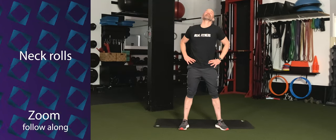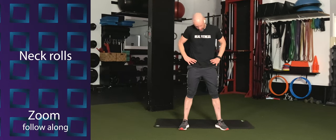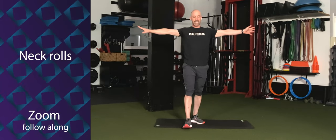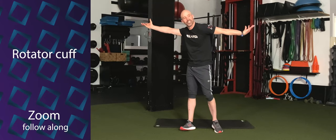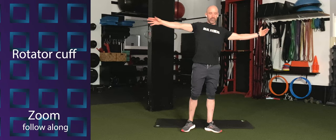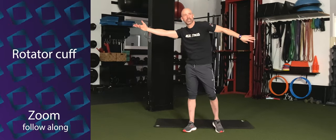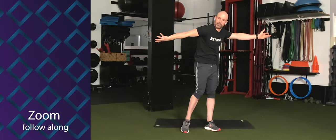A few times one direction. And switch direction for a few. Good. Breathing. And look straight ahead. Extend both arms out to the side, and we're going to rotate the palms in opposite directions — working through the rotator cuff on both sides. Just twist the palms around. And twist.